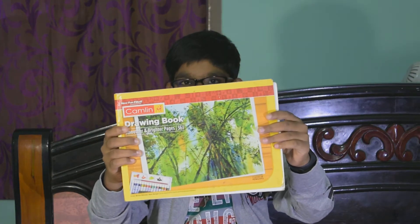Today I am going to show my drawing book. If you are new to our channel, like, share and subscribe, and don't forget to click the bell icon. So now let's get into the video.